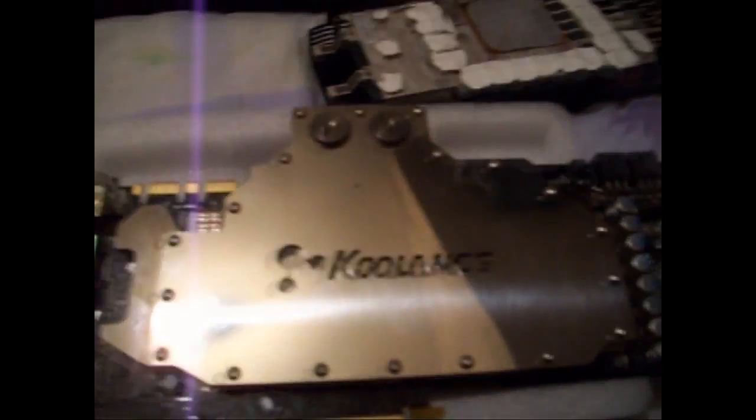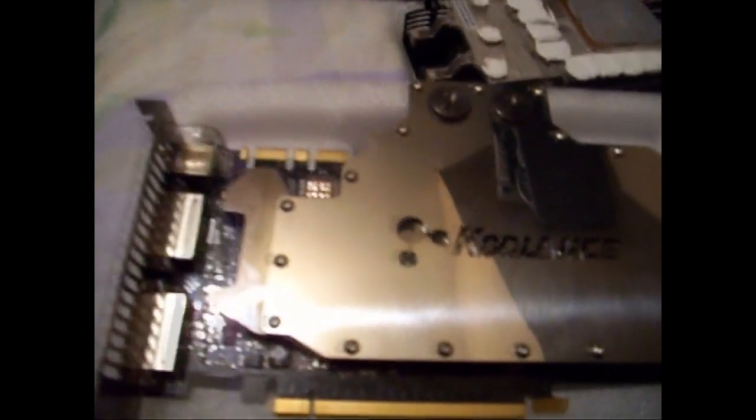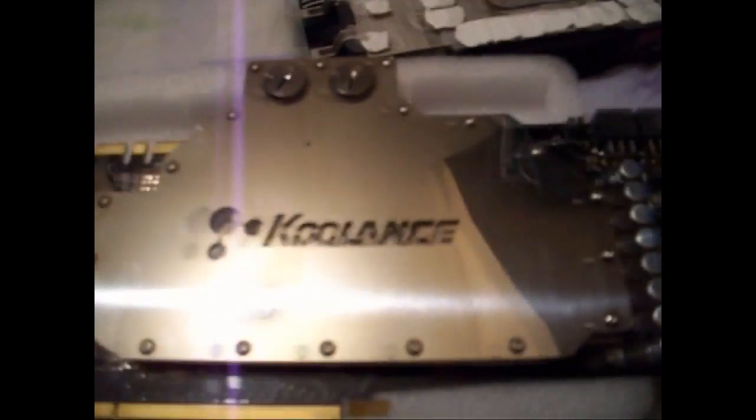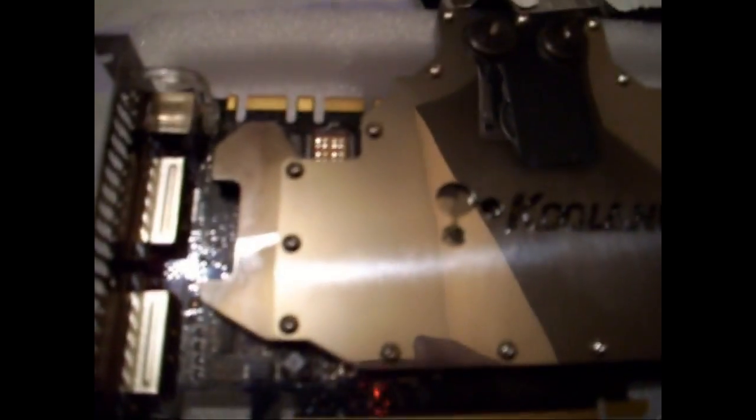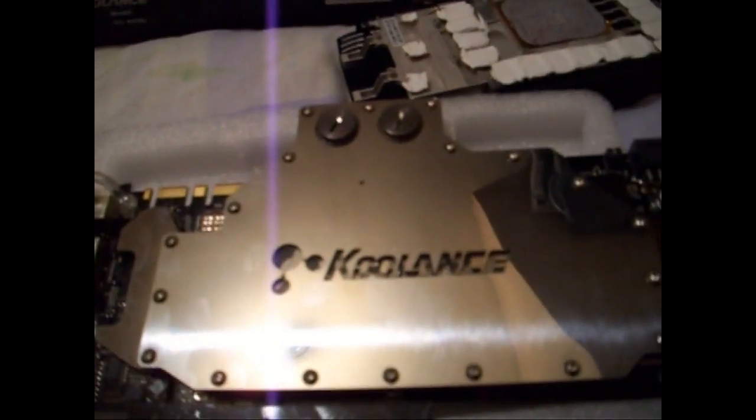As easy as that. And then what you're left with is this finished block. There it is — it's on. Everything about the block just screams high quality. Just a really nice built block. Extremely heavy, so you definitely need to use the screws to support it in the case because there is a lot of weight to it.